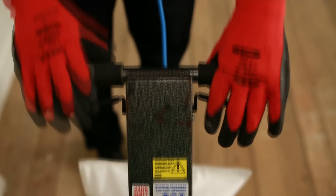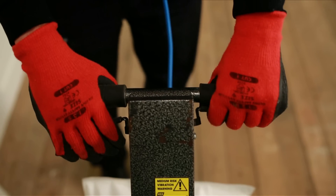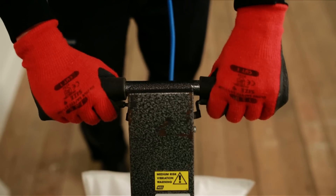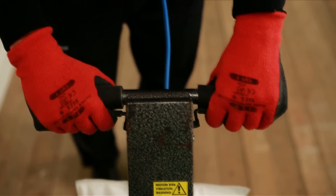To switch the machine on, you must firstly pull the lock-off lever up. This lever prevents the on-off lever from being accidentally operated. Then squeeze and hold the on-off lever to start the motor. If you release the on-off lever, the machine will stop.